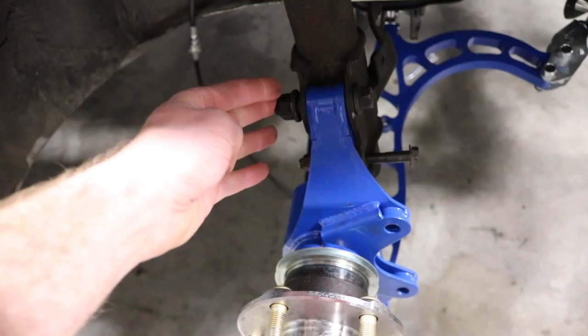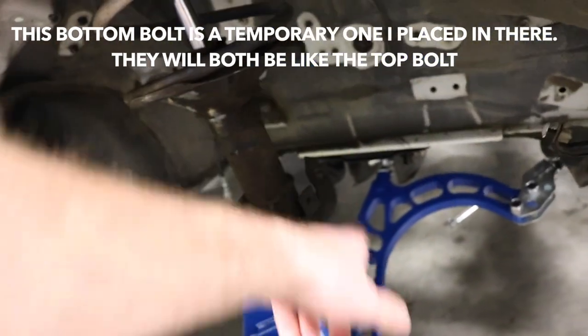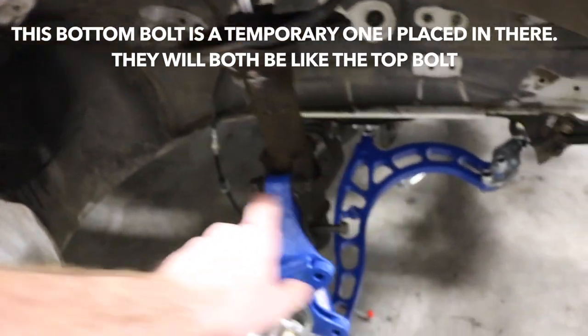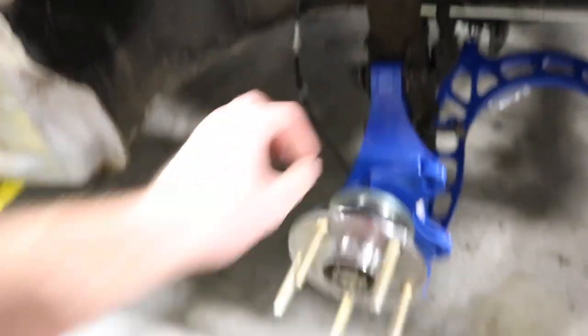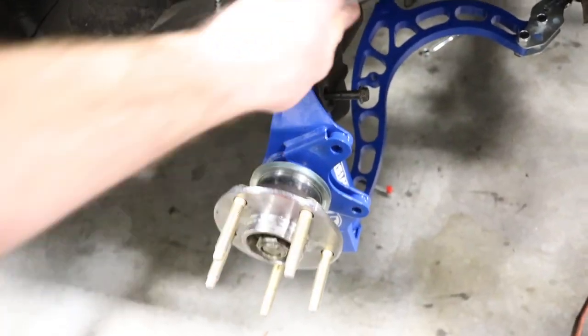There are just two bolts going through the shock — one here and one here — should come right out. You'll want to disconnect your brake lines and ABS if you still have that. This is a 17mm and this is a three-quarter wrench — put the wrench on there, bust off the 17, and the shock should fall right out.